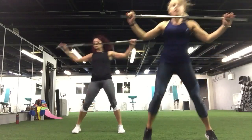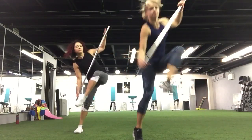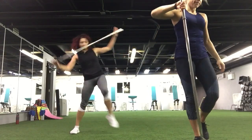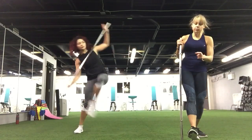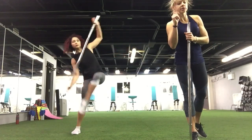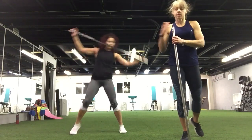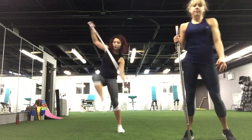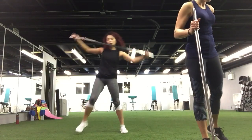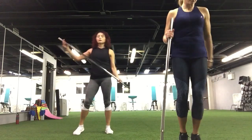Heel it up, last time. Let's go. Crunch, forward, forward. Keep going. It's the last time you do that. Perfect. Have some water — we have one more set. Good job. Eight, seven, six, five, four, three, two, and one. Have some water.